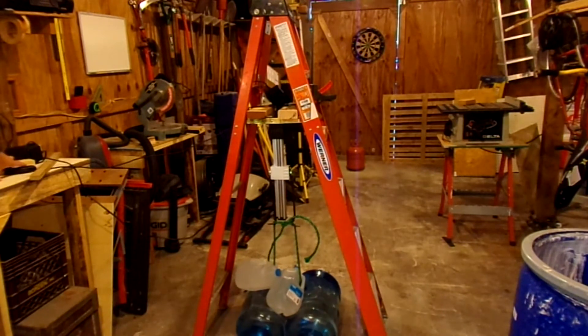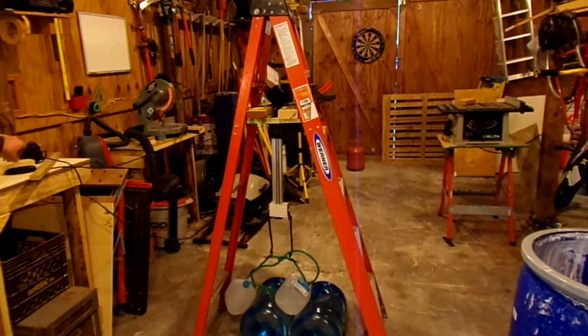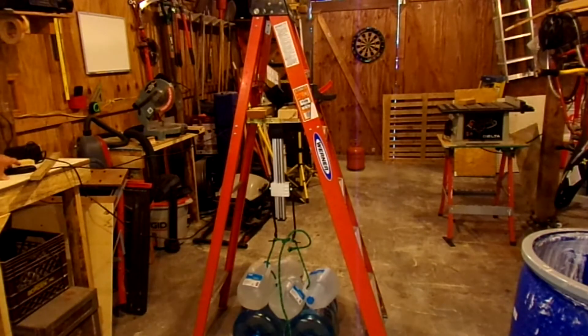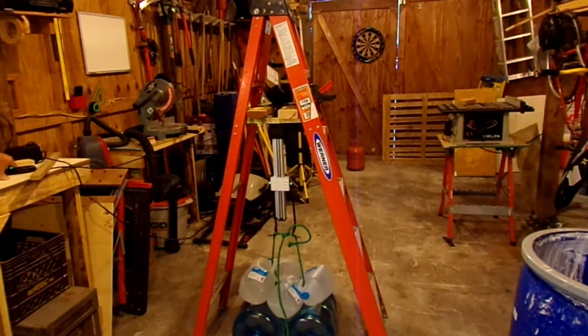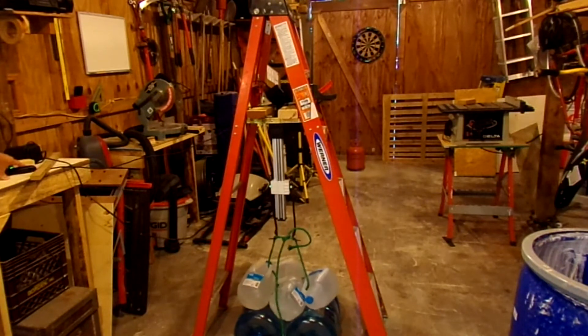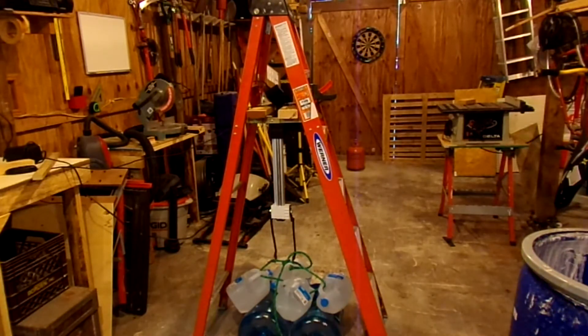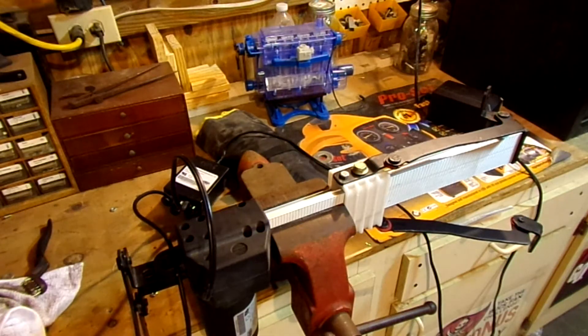Still going. Now 14 gallons of water, right at 122 pounds. That's pretty much all the water I've got that can easily be set up in that little jig, plus I don't really want to break my ladder.